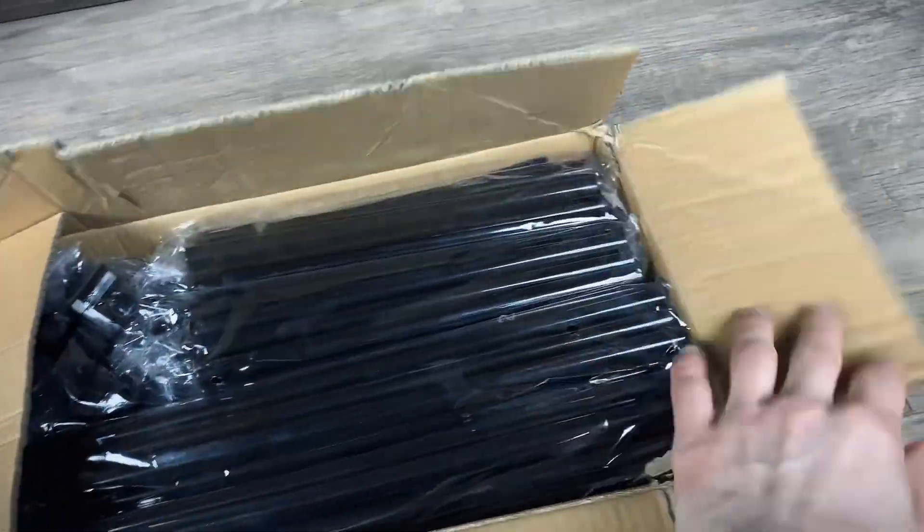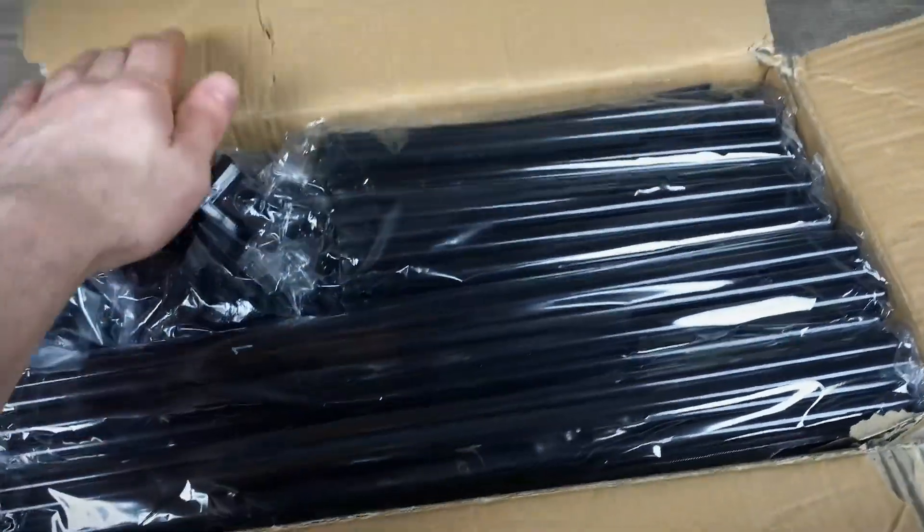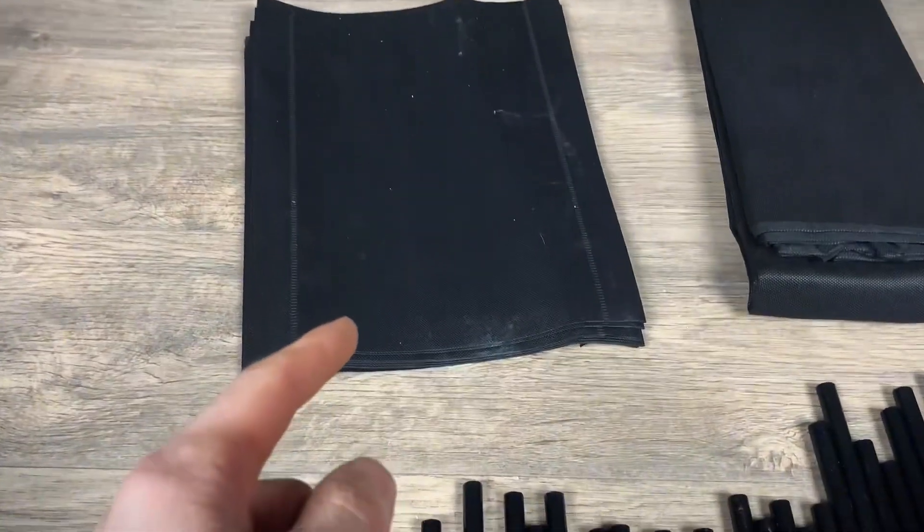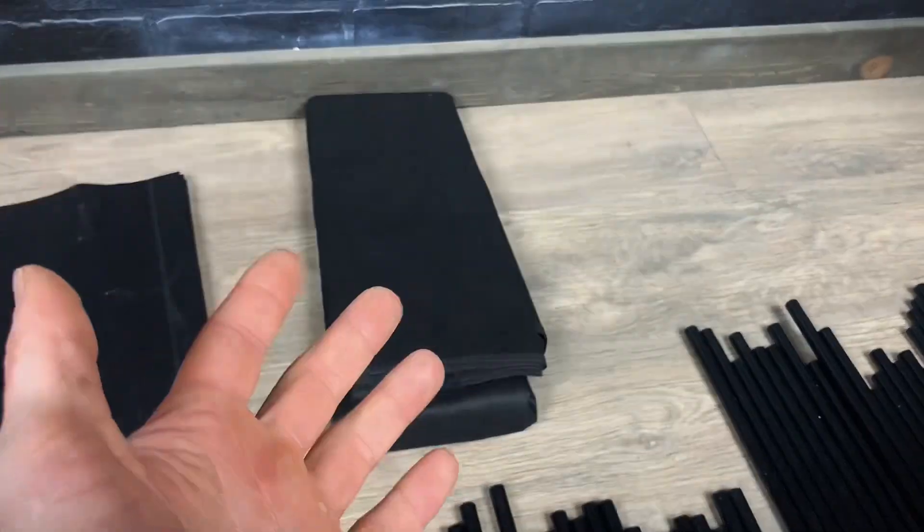Here we have the V-Trend shoe rack, and as you can see, there's some assembly required. Here's everything it came with. You got a whole bunch of shelves here, and then the cover for the whole thing once you're finished.